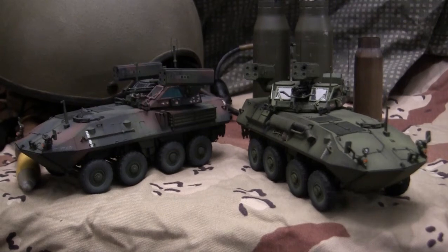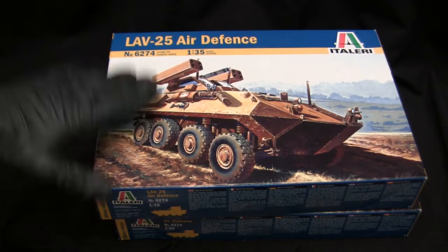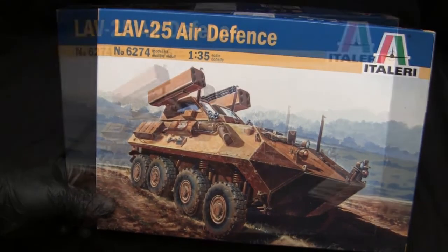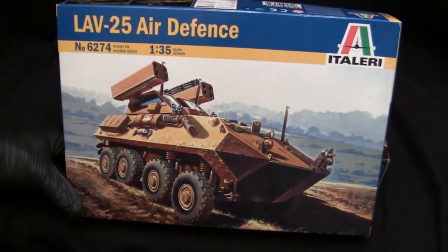Before we continue, let's step back to when the models were first started to get a good idea of what the base kit supplied. Normally I'd show the unboxing, but unfortunately that footage was lost on a corrupted memory stick. In a nutshell, these are 1/35th scale LAV-25 Air Defense vehicles from Italeri. These kits had been sitting in the stash for over 10 years, so it feels good to finally get them built.